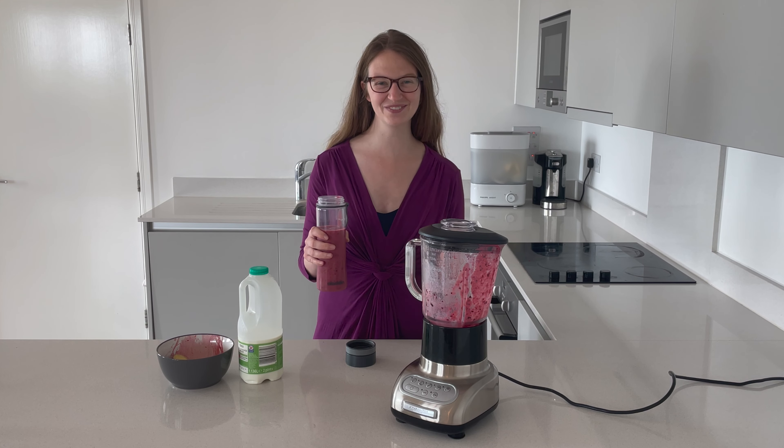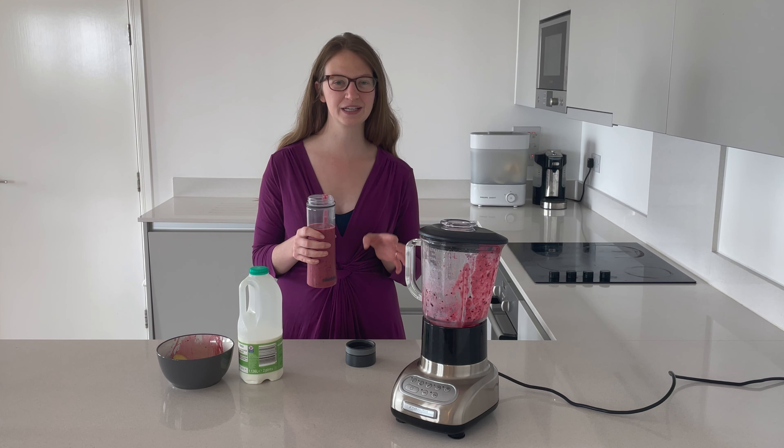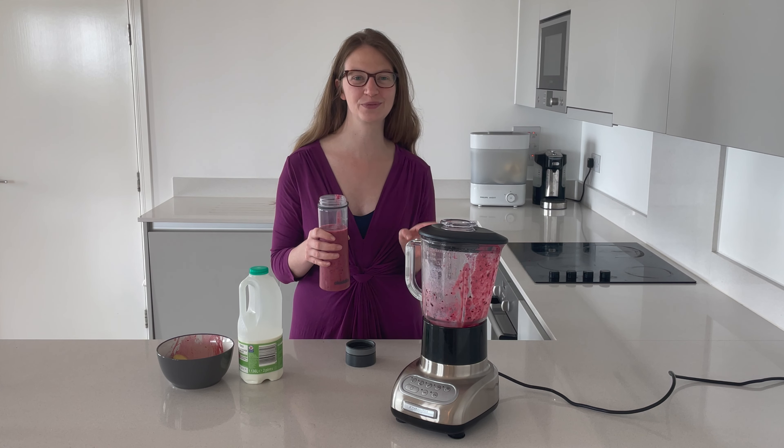And there we go — one berry smoothie to go. I absolutely love taking these out with me; they go great in my backpack and it means I've always got that energy boost whenever I'm outside with the Boss.